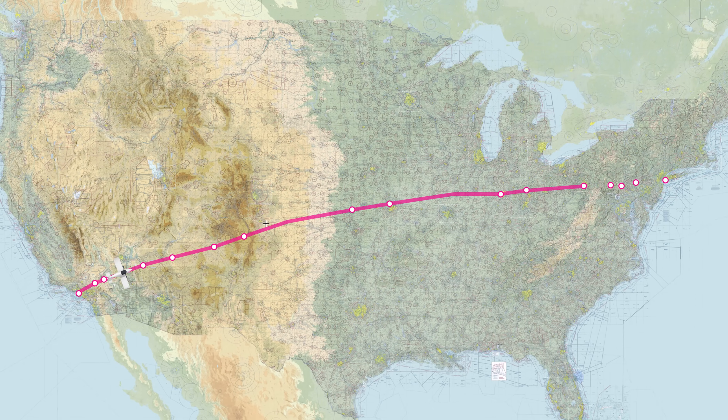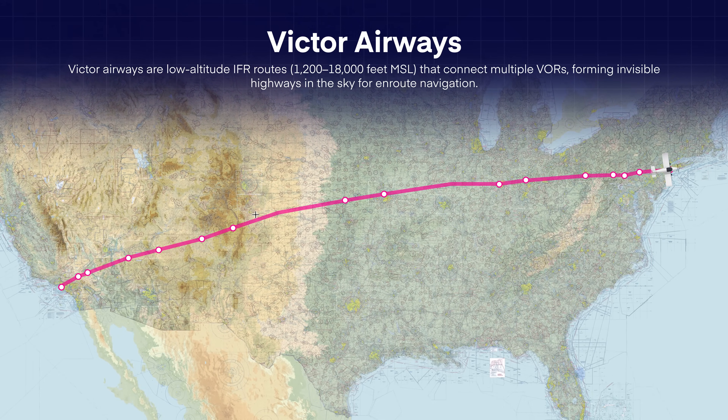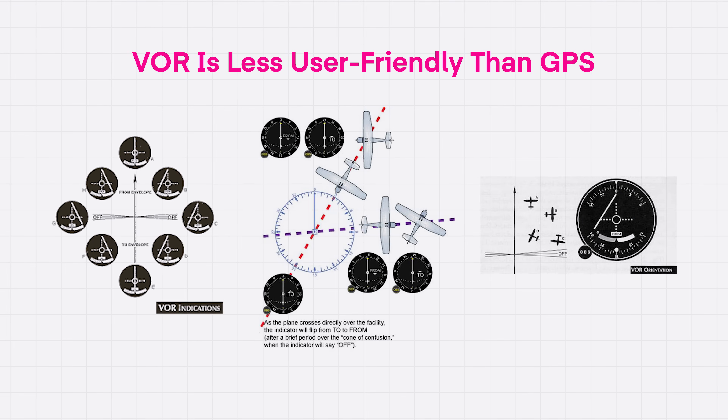You'll see some of these radials published on charts, connecting VORs together. These invisible highways in the sky are called Victor Airways. This network lets us navigate almost anywhere in the country using just a VOR receiver and a chart. But there's one problem: VOR equipment is nowhere near as user-friendly as GPS, and it can get really confusing at first. But if we know what the instrument actually tells us, the rest will click into place.